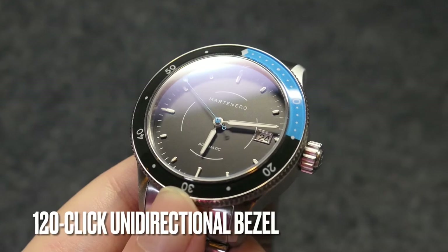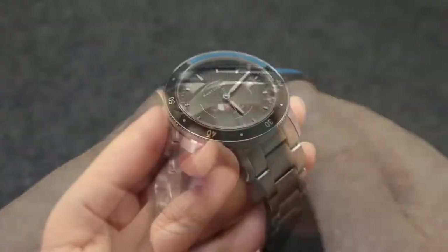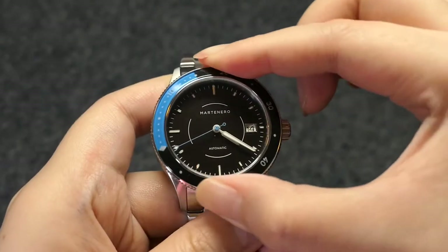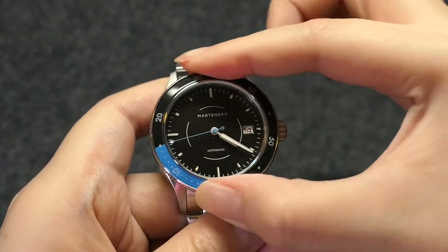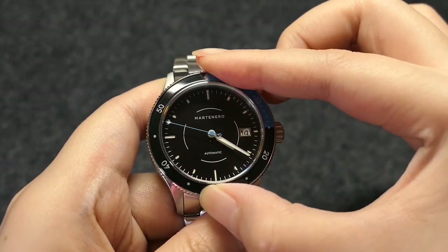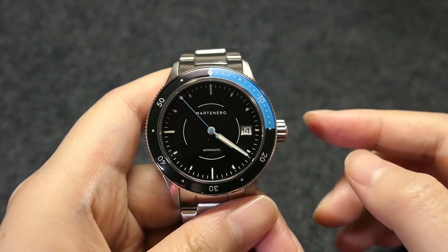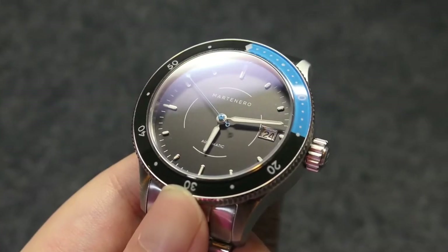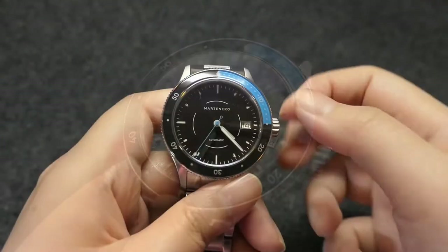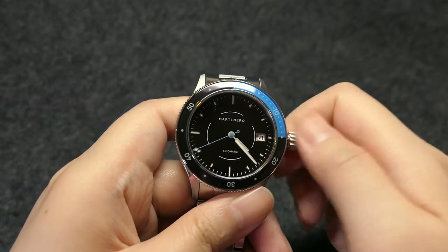The 120-click unidirectional bezel has an acrylic insert, which could scratch easily, but if it happens I hope PoliWatch can fix it. When rotating the bezel, the sound is crisp. There's minimal backplay. It's my first dive watch with a clicking bezel, so I don't have anything to compare it to, but for me there's nothing to complain about. It has 200 meters of water resistance, and it also has a screw-down crown.